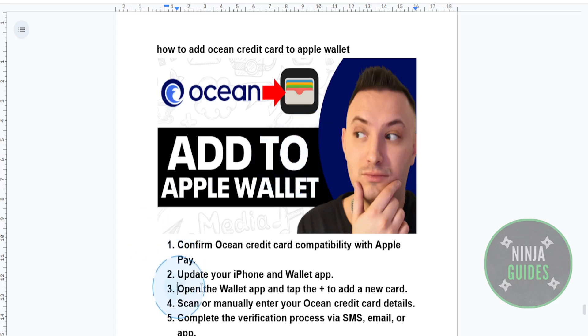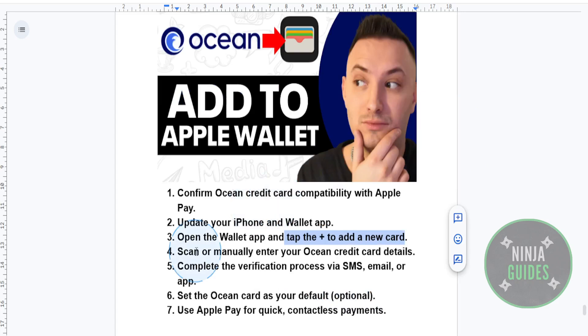Open up the Wallet app on your iPhone and tap on that plus button — the add button — in the top right corner. Then choose credit or debit card and follow the on-screen instructions.